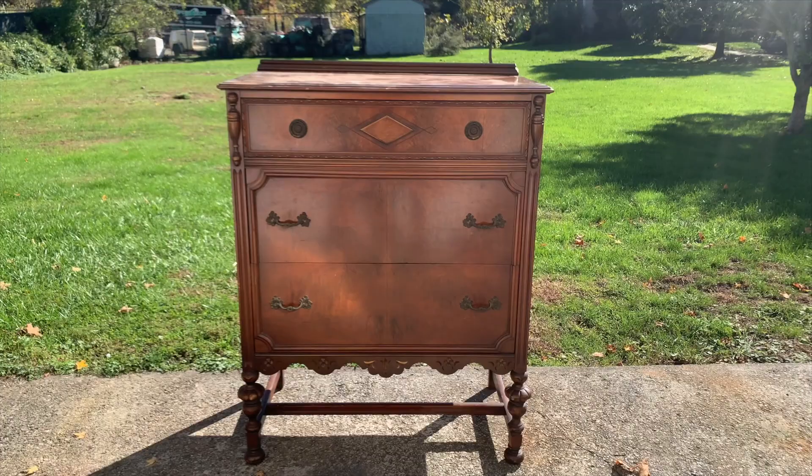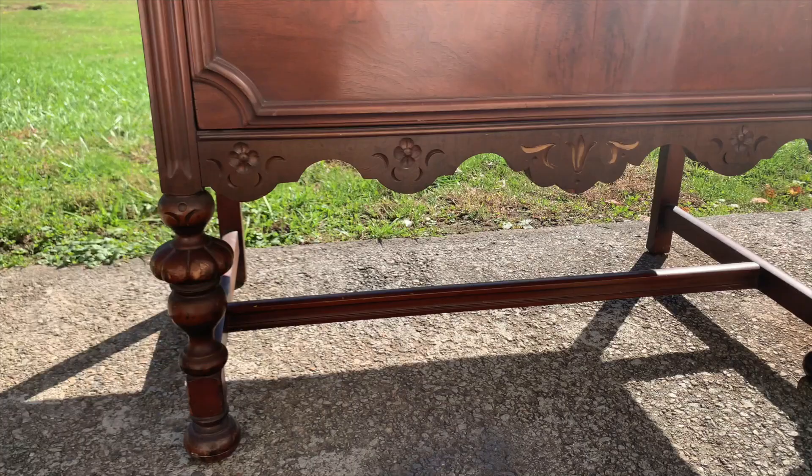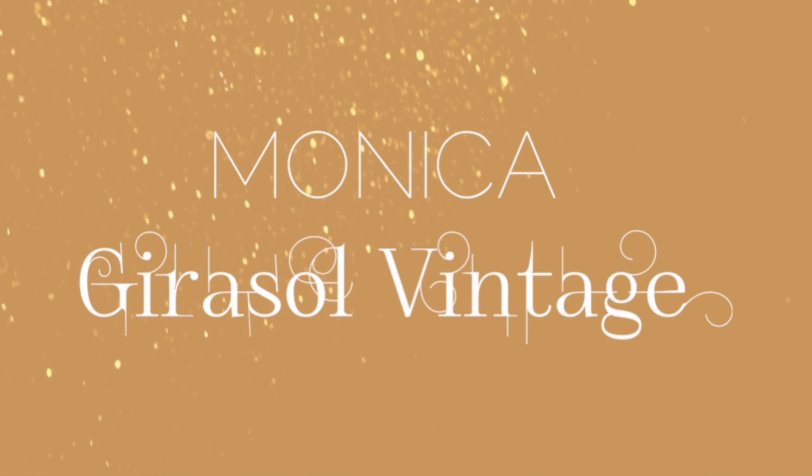Hi friends, welcome to another episode of Flipping Furniture. My name is Monica and I am the founder and creator of Jira Soul Vintage. For this week's video I'm going to show you how I gave this vintage Berkeley and Gay wooden chest a Moody Glam transformation. I don't think Moody Glam is a real term but you'll see what I mean at the end of this video. So grab your snack and let's get started.